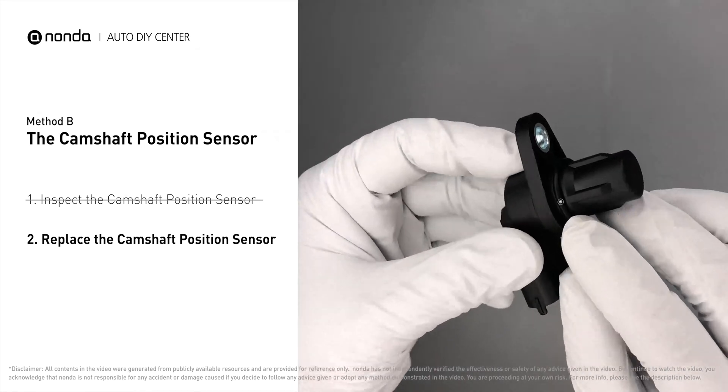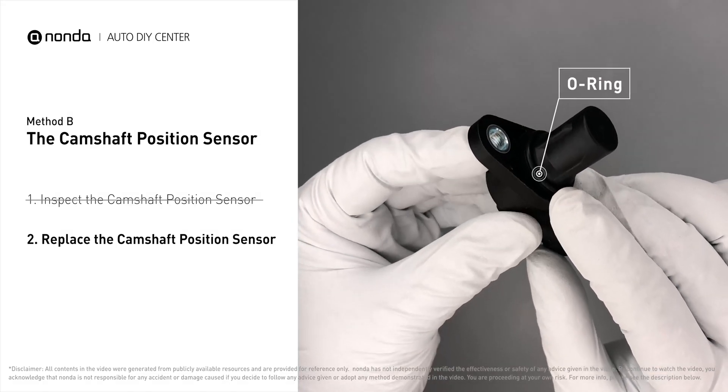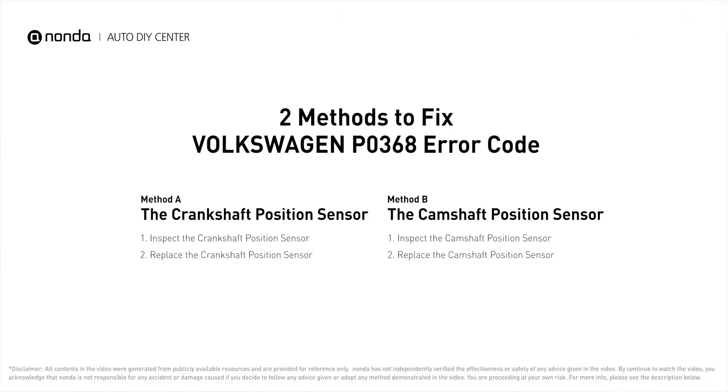Check to make sure the O-ring from the sensor hasn't fallen into its hole, then replace it with a new camshaft position sensor. So here are two of the most practical solutions to fix Volkswagen's P0368 error code.